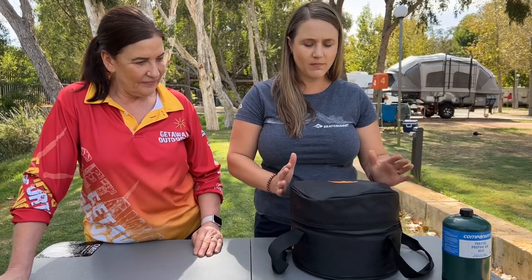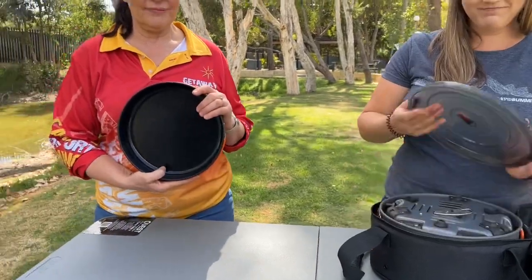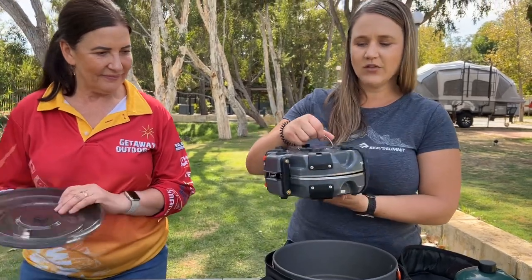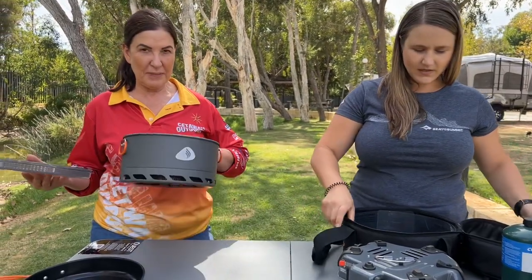I'm going to start by opening the bag. Inside this bag you're going to have a pot, the pan and the stove — a really lightweight, really compact system. So we've got one lovely fry pad, one lightweight lid, one clamshell closed stove, and then we've got a large five litre flux ring pot as well. Good for spaghetti!